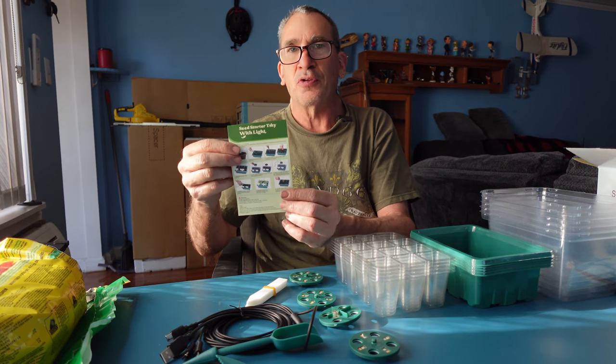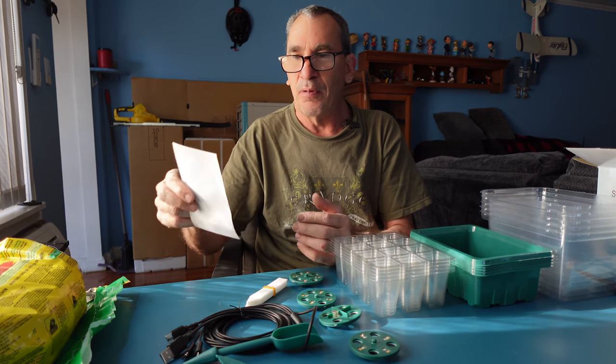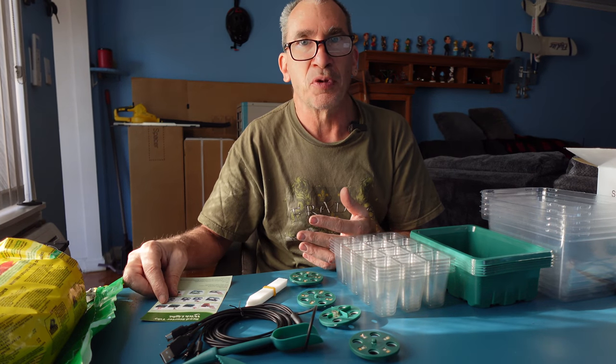It gives you instructions on how to go about seeding if you've never started planting before. Let's get going and show you how simple this is.